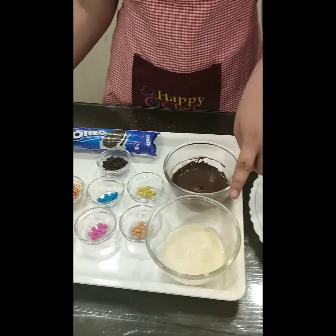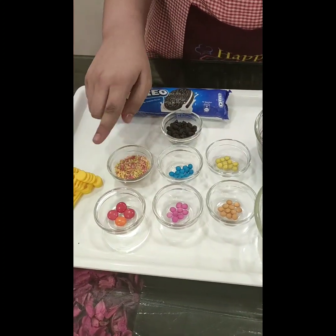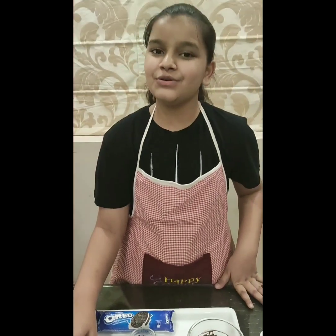So let's see the ingredients. We need Oreo biscuits, white chocolate and milk chocolate that I have already melted, gems, sprinkles, choco chips and ice cream sticks. I am using reusable ones, you can also use wooden ones.